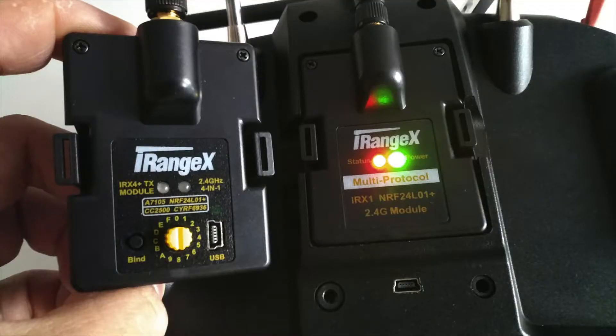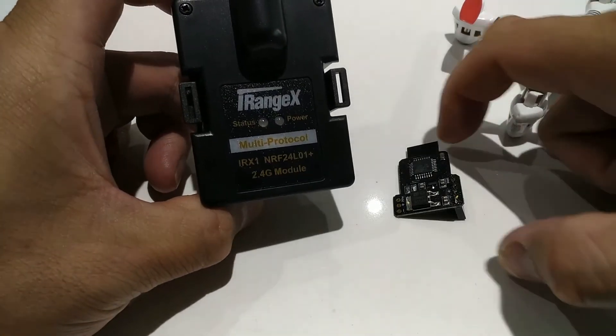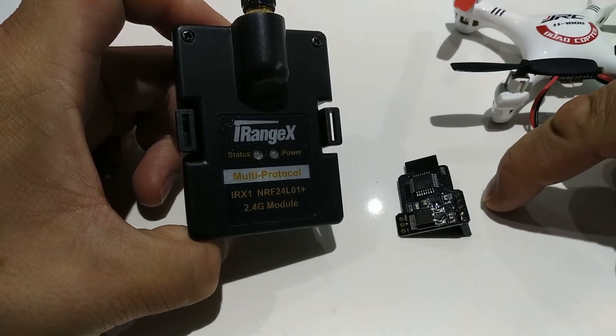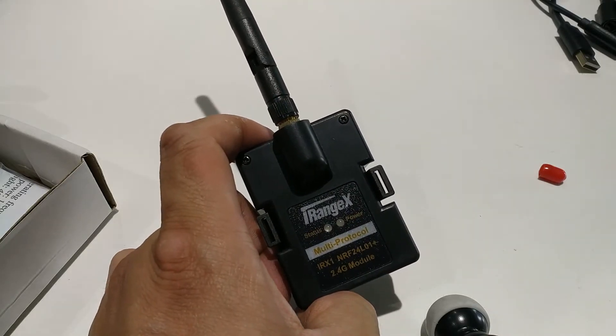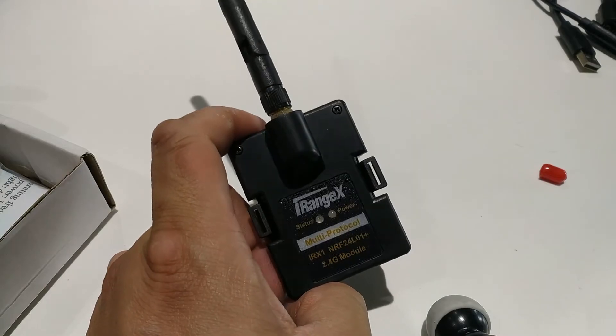The IRX1 isn't an upgrade to the IRX4, so if you already have the IRX4 or 4 Plus you won't need it. However, if you don't have a multi-protocol module yet and only fly a handful of protocols supported by the NRF chip, it could be an option. The IRX1 is a simpler multi-protocol module with only one RF chip, which brings the cost down. The IRX4 is the more full-featured option if you need to support many more protocols. Check out my other videos on multi-protocol modules — I'll have links to everything mentioned in the description, including links to the item and the manual. Comment, like, share, or subscribe and I'll see you next time.